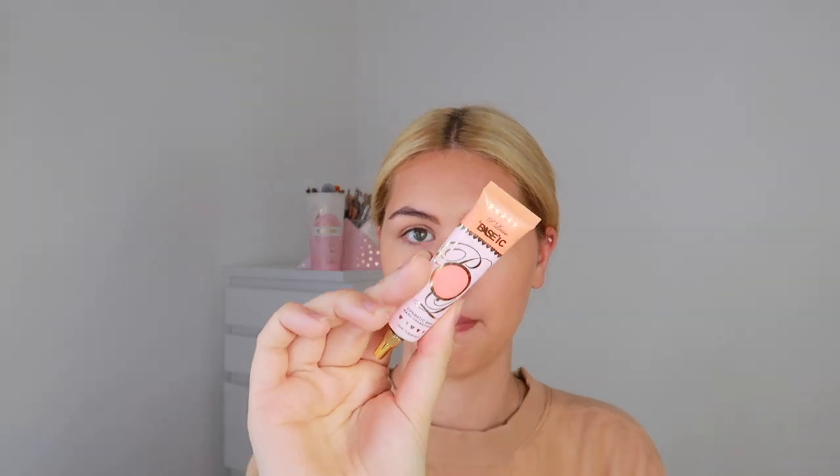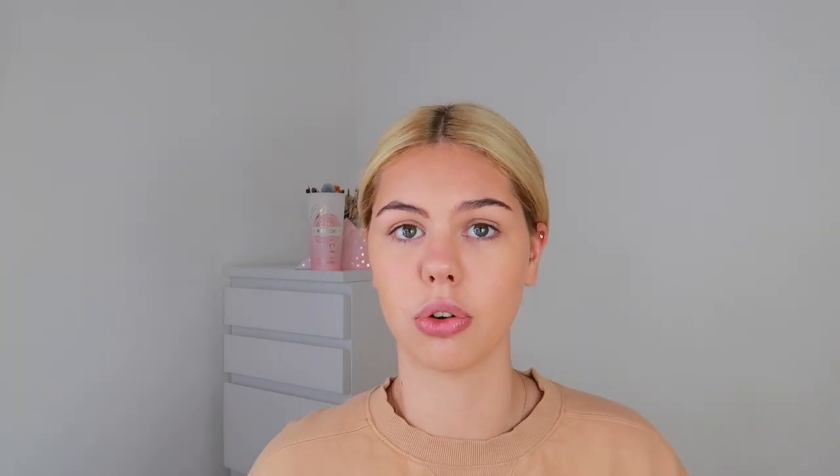Now I'm going in with cream blush. I'm using the P.Louise base in the shade Cute and Coral — a really nice coral peachy shade. I'm just going to put this on the high point of my cheek and blend it out with a BH Cosmetics brush in number five, blending it up on the high points of my cheek.